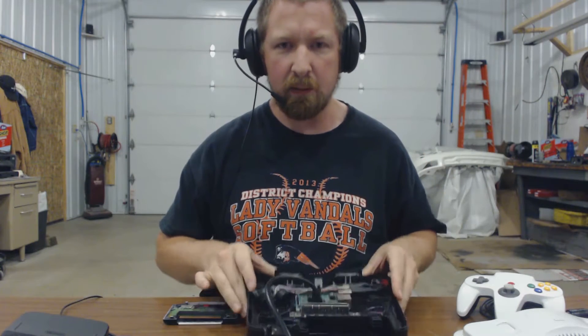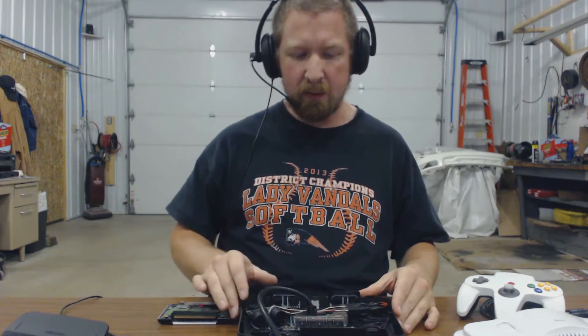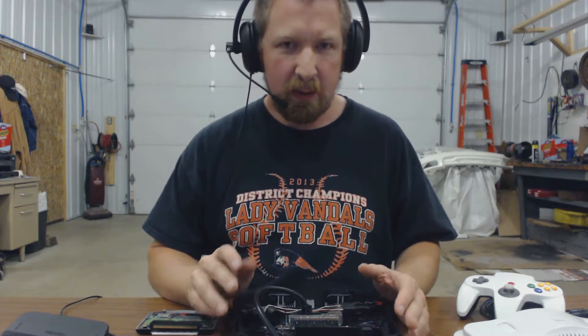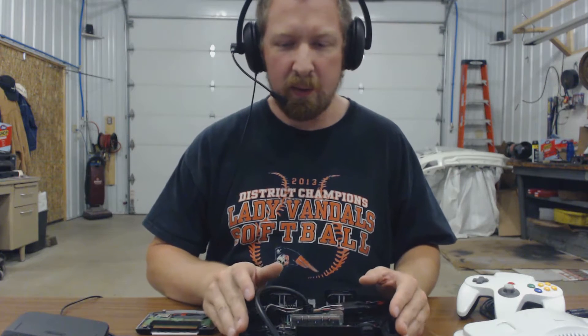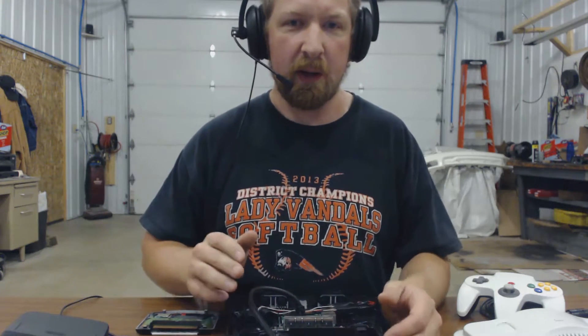Hi guys, this will be part 8 of our Raspberry Pi Nintendo 64 project. In this video, I just kind of wanted to go over the final build — where I ended up placing everything and how everything is going to work out, and then I'll put it together and possibly showcase a game or two, just to make sure it works out okay.